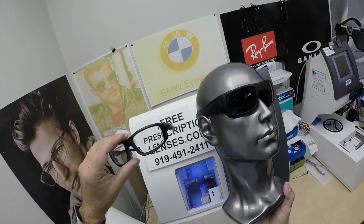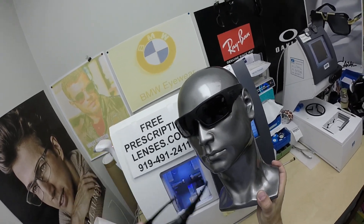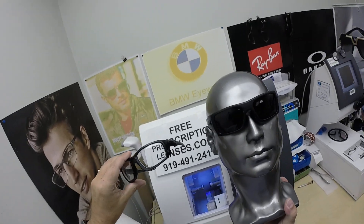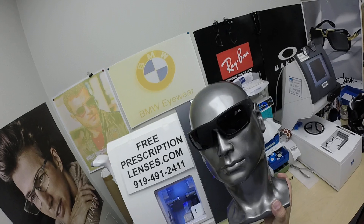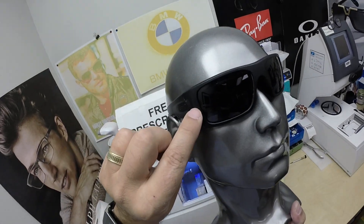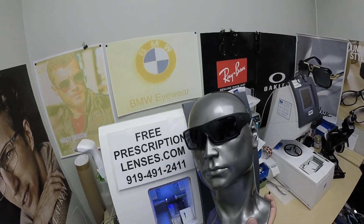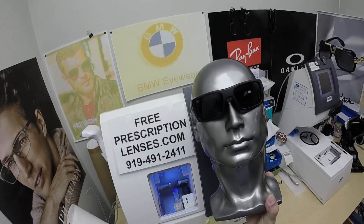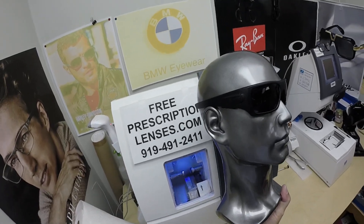All the lenses you'll get from me in polycarbonate or Trivex will have 100% UVA and UVB protection. All safety glasses will be ballistics-grade resistant — that's the way they come. They will all have the laser engraving on them; there's no way to get them without that. You can wear these on any federal job site or into combat or peacekeeping missions.